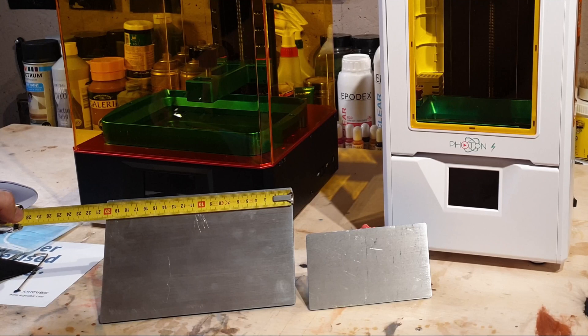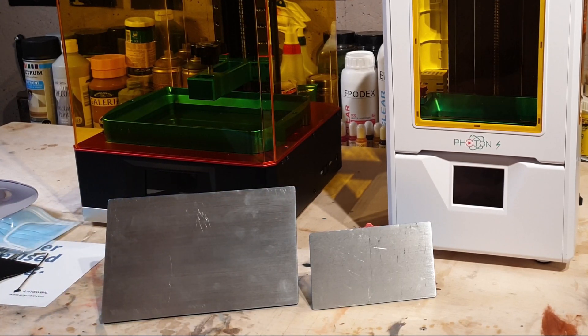This build plate is about two and a half times the size of the normal Photon S.